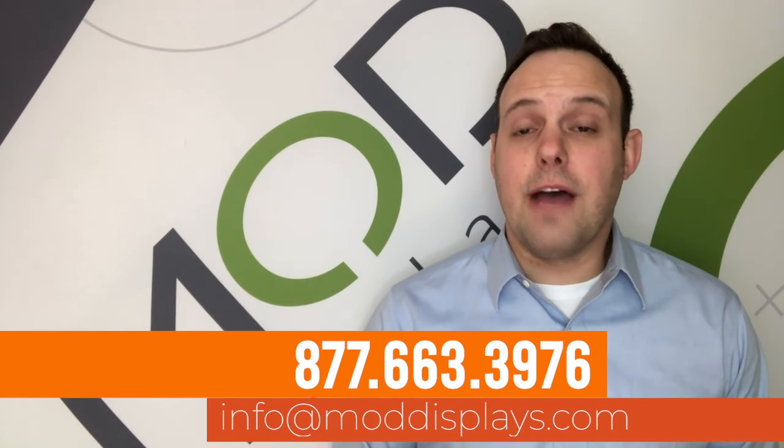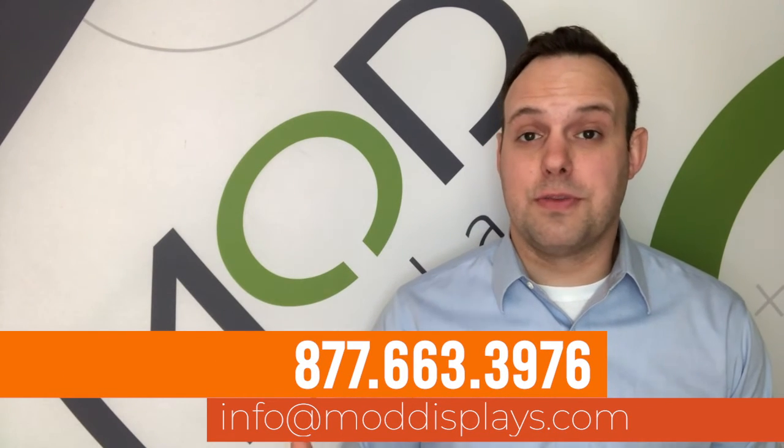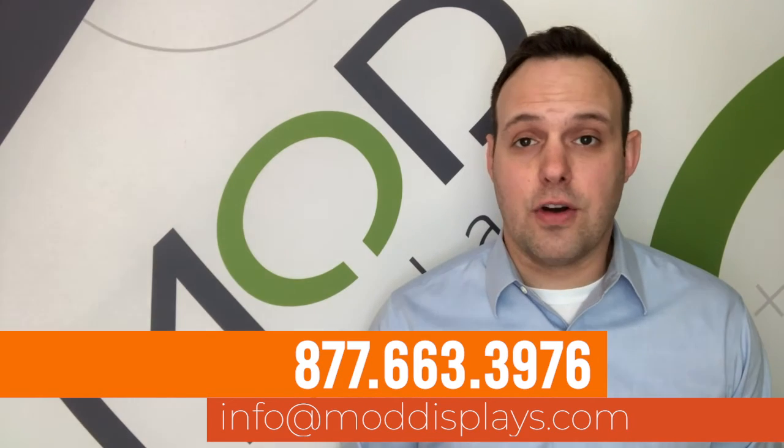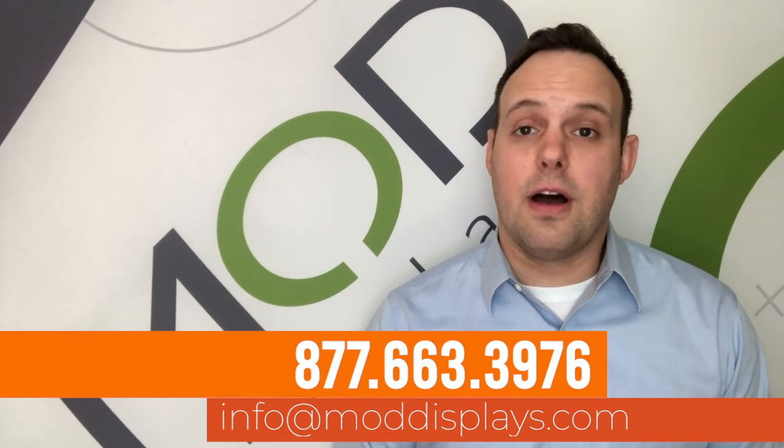Banner stand displays are some of the most versatile and most popular in the industry. So if you have any questions, or maybe want to know which one's right for you, just take a look at some of your options. Feel free to give us a call or send us an email — however you want to get in touch with us, we'd be happy to help you out.